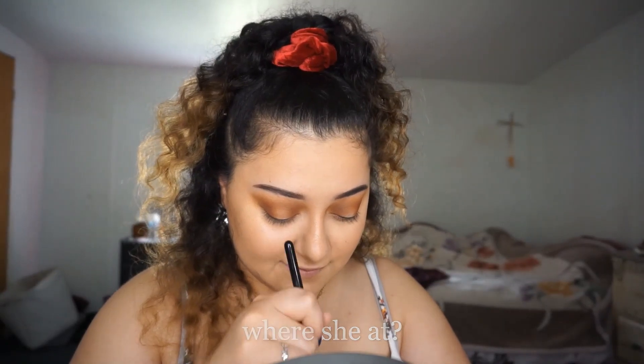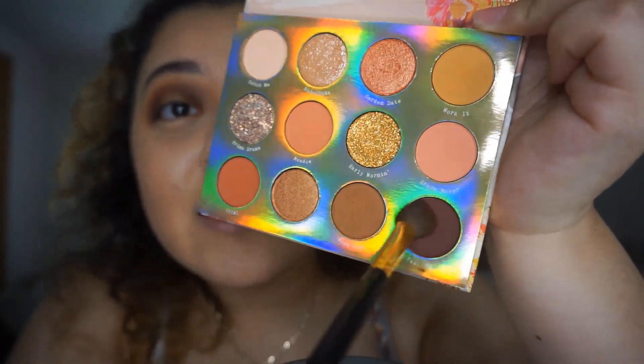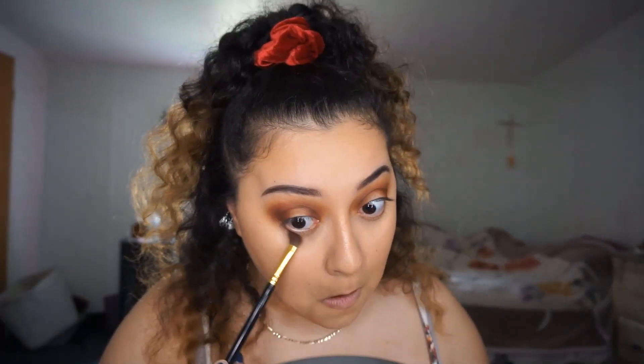I feel like I'm not getting anything on my brush, so let me switch over to the packing brush. I'm going in with the deepest shade, Feel Free — this shade is pressed so hard, you swear there's going to be fallout but there's nothing coming off, that's crazy. I'm tapping off any excess and slowly incorporating it into the outer and inner eye, then going into West Coast and blending that right underneath.